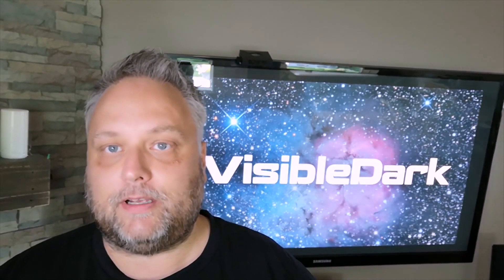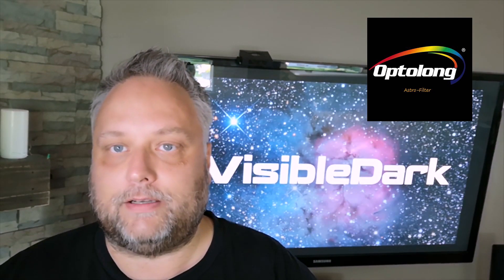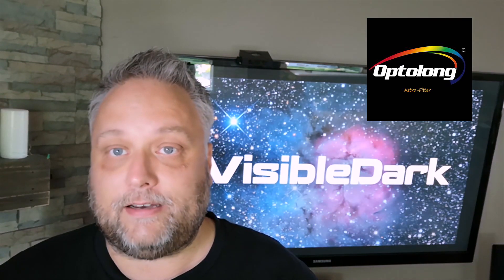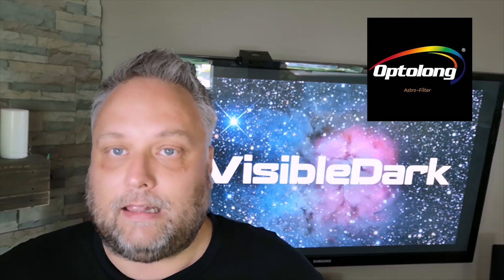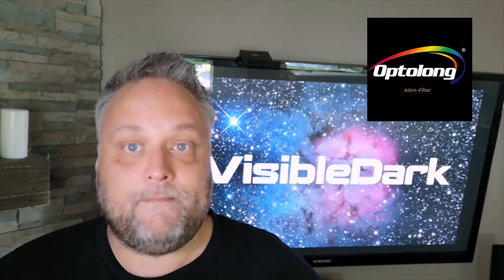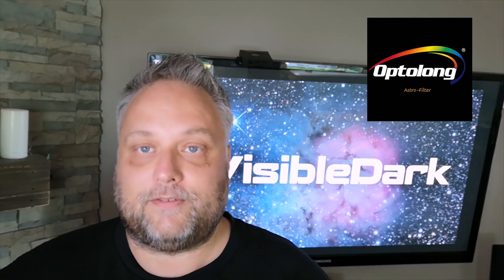So that was a good little chat with Dr. Ron there to get an idea of what the L-Enhanced filter from Optolong is all about. He's getting some fantastic results. Have you been getting fantastic results? Do you use this filter currently? If you do, leave a comment below and let me know how it's working for you. If you're thinking about getting one, fantastic. Thanks very much for watching. Don't forget to subscribe and like. Clear skies, everyone. We'll see you in the next video.